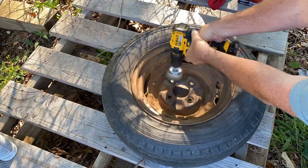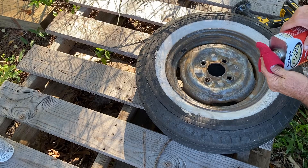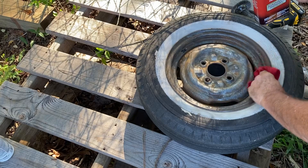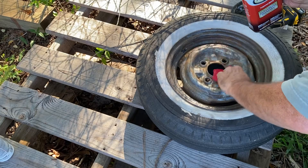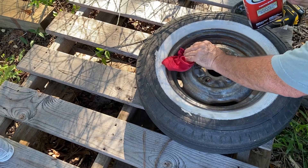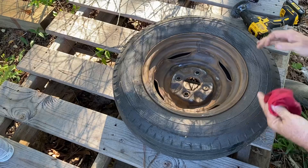I ain't going to show y'all all this. Let's wipe this down with some acetone. They're not going to be perfect. I don't have a sandblaster yet, but we're just trying to knock the dust off of them so we can get them rattle can painted.